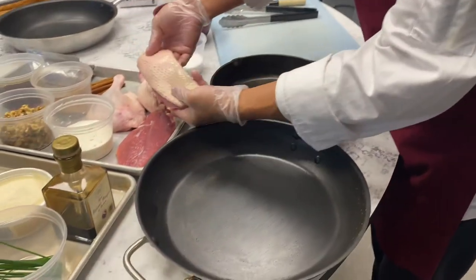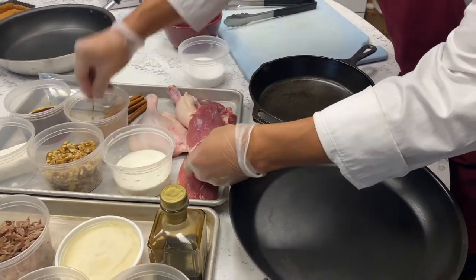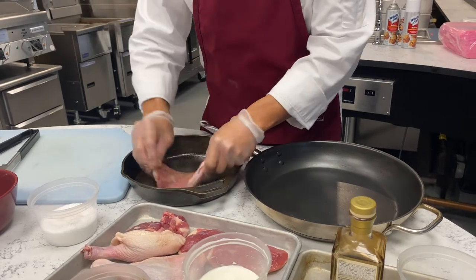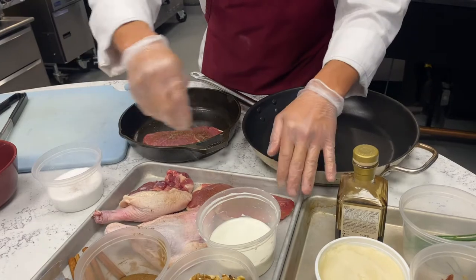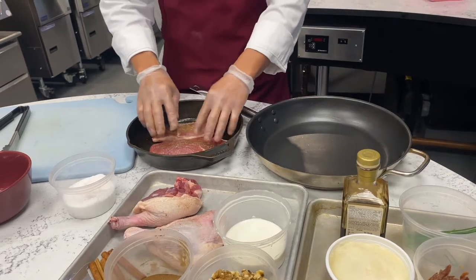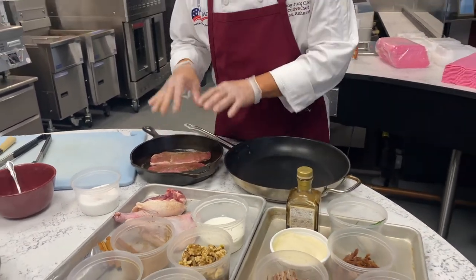We've got our duck breast here that I trimmed, and I'm just going to season it with a little bit of Chinese five spice, then place it skin side down into our pan. It's okay that it's a cold pan because what we're going to do is render it — we want to bring up the temperature slowly. This will go in our cast iron; I'm a huge fan of cast iron for applications like this or bacon.